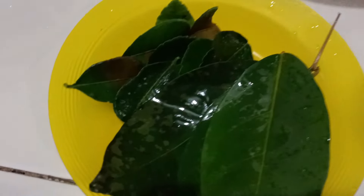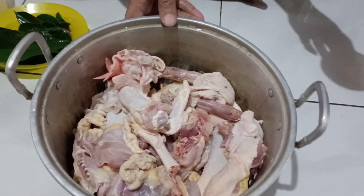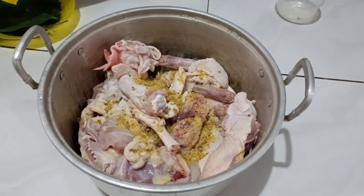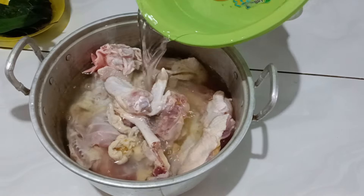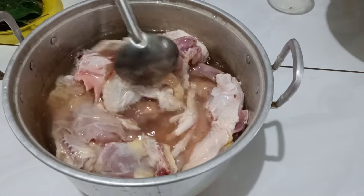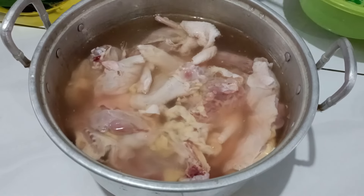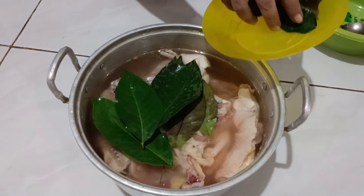Dan ini daun salam dan daun jeruk. Selanjutnya kita masukkan bumbu halusnya. Terus kita masukkan air. Kita aduk-aduk biar bumbunya itu merata. Kita tambah air lagi biar ayamnya itu terendam dengan air. Terus kita masukkan daun salam, daun jeruk.